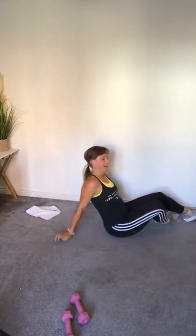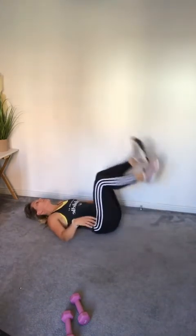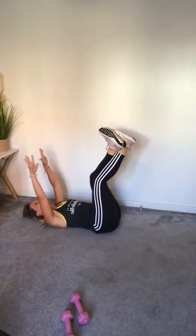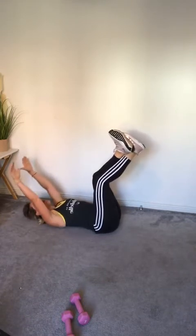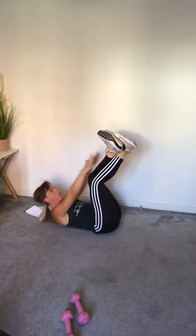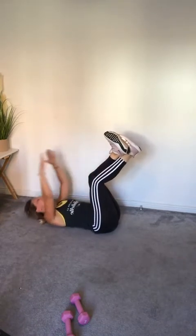Toe reaches — you can do this, guys! Last 30 seconds of work. Three, two, one — let's go! Well done everyone, you're doing so well. Big push — you've got 20 seconds left of toe reaches, then you can rest. Come on — ten, nine, eight, seven, six, five, four, three, two.